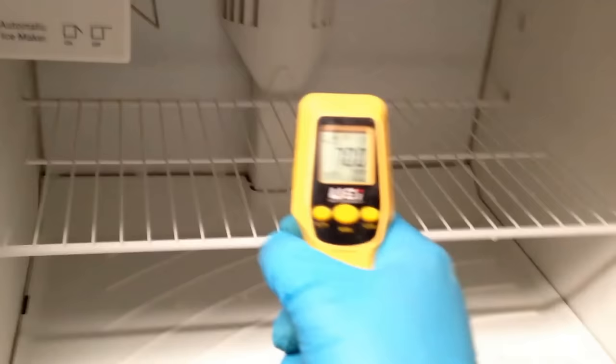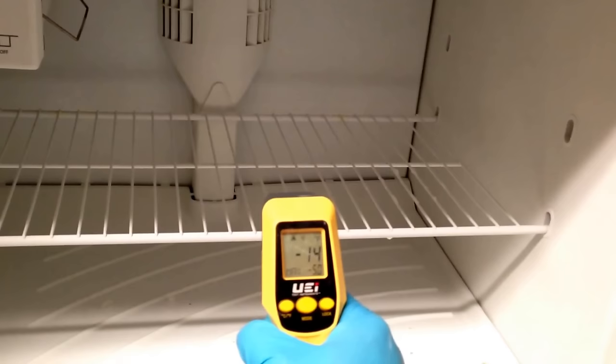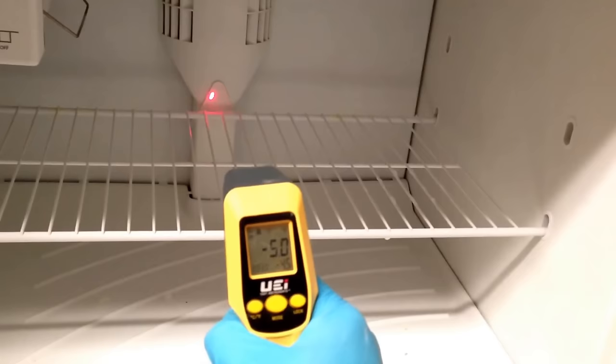Next, I want to check the freezer and see what temperature it's at. It's at negative 5, which is a normal reading. So right now we know the fridge is warm, but the compressor is running because the freezer is cold and the fan is running in the back.